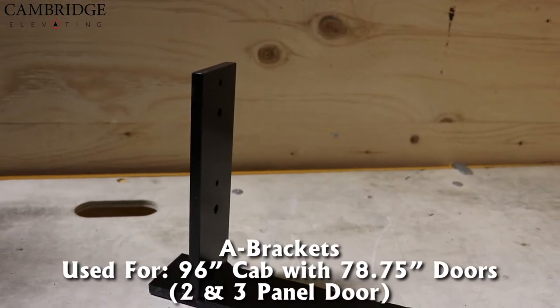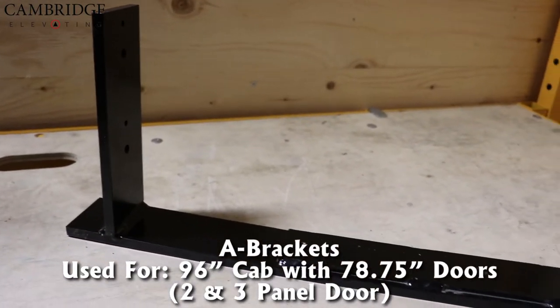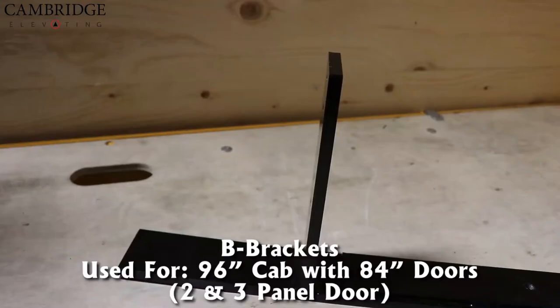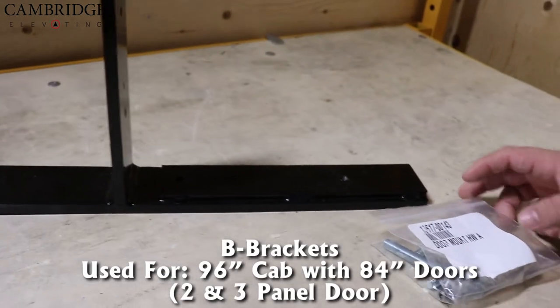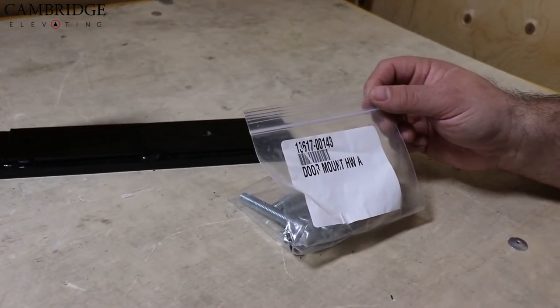Here we have our A bracket. It's used with the following combination of 96-inch cab with 78 and three-quarter inch doors, and you'll also get the door mount kit hardware pack A. Here we have our B bracket. It's used with our 96-inch cab and 84-inch door combination for two and three panel doors. You'll also receive the door mount hardware kit marked A.